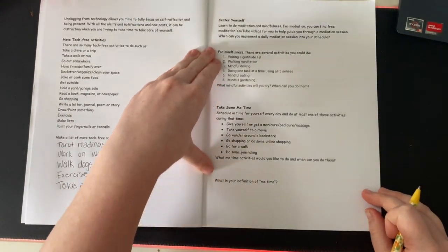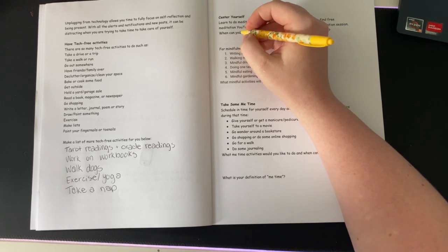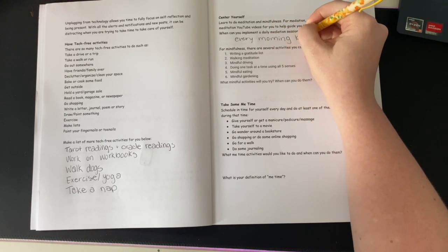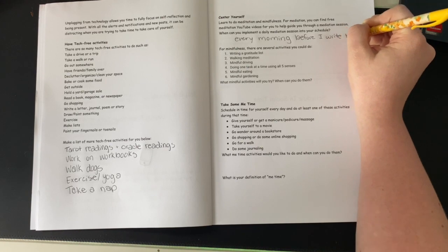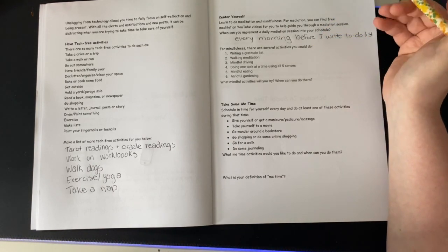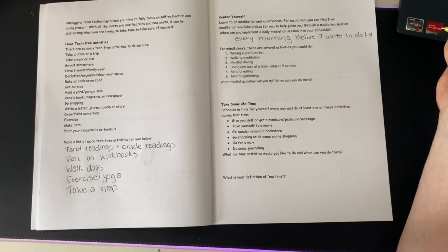Center yourself. Learn to do meditation and mindfulness. For meditation, you could find free meditation YouTube videos to help guide you through a meditation session. 'When can you implement a daily meditation session into your schedule?' I usually like to meditate every morning before I write my to-do list, because it helps me center myself for the day. For mindfulness, there are several activities you could do: write a gratitude list, walking meditation, mindful driving, doing one task at a time using all five senses, mindful eating, mindful gardening, et cetera.